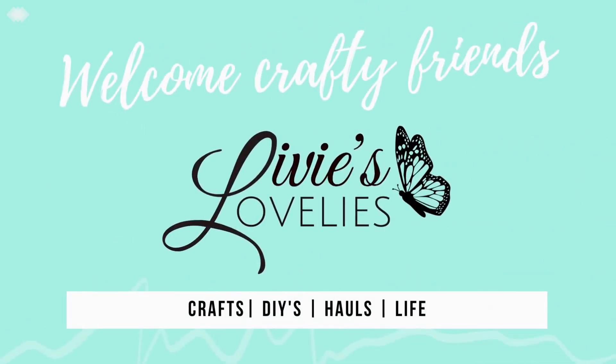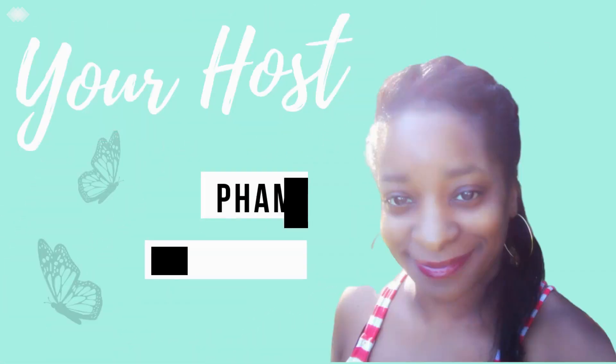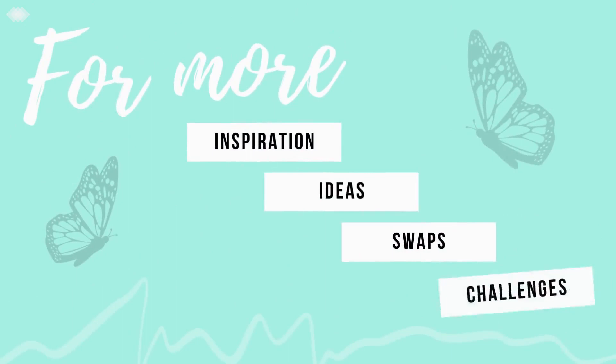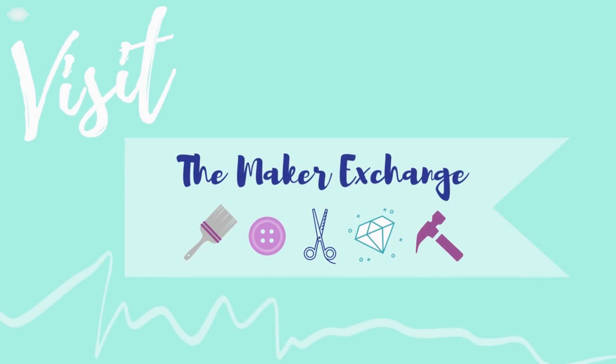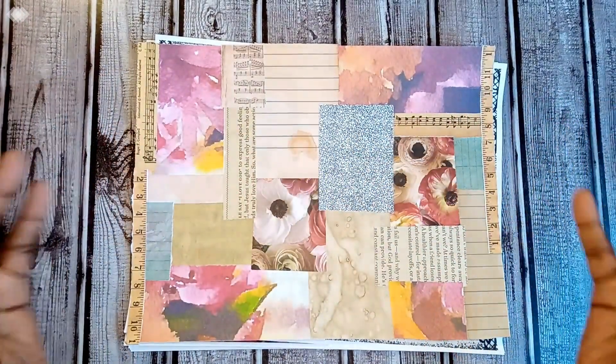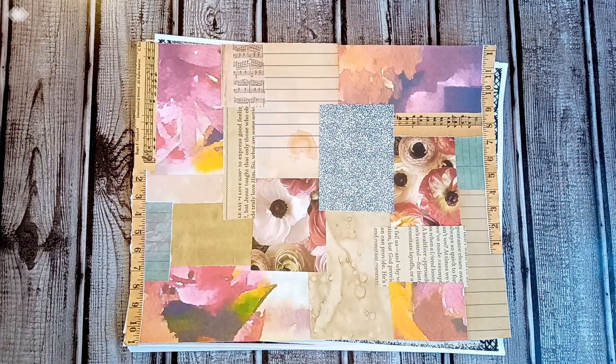Welcome back to Lovey's Lovelies, your inspirational craft channel. I'm your host, Fam the Fabulous. For more ideas, inspiration, swaps, and challenges, click the link in the description below to join our craft community, the Maker Exchange on Facebook. Welcome back, artists, creatives, crafters, and makers, welcome back to the Lovely Lab.